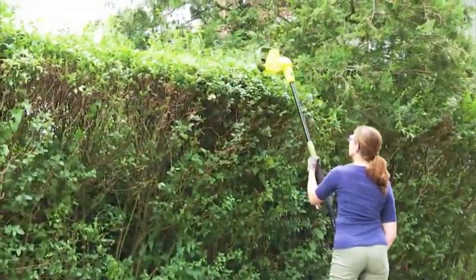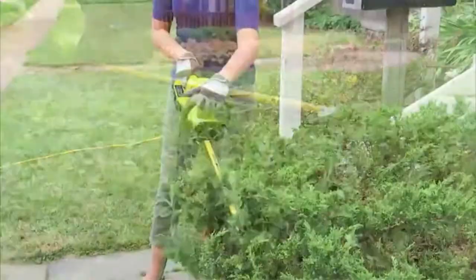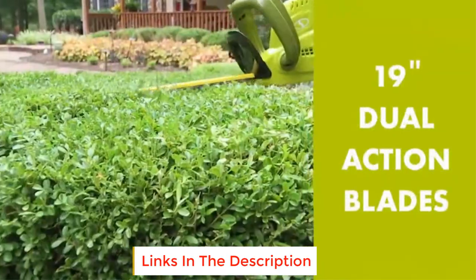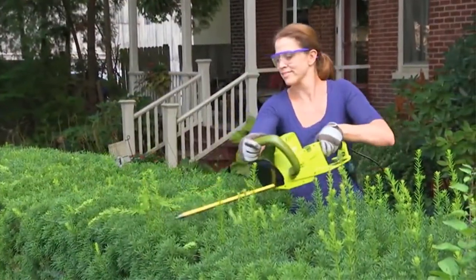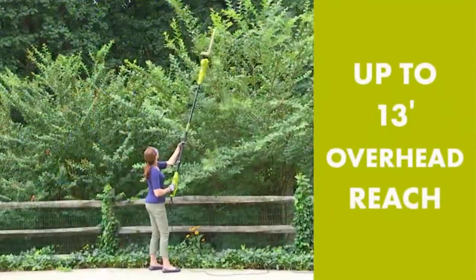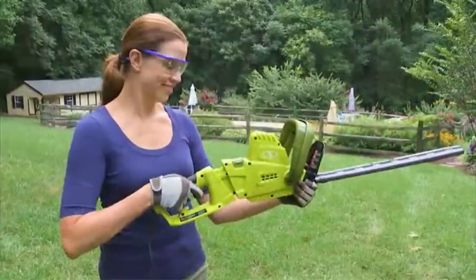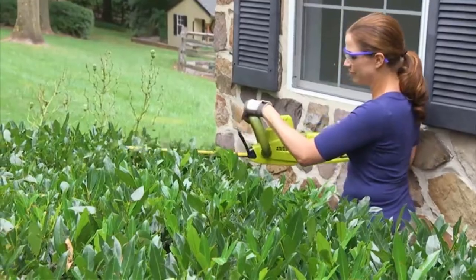This trimmer has a unique dual-action 19-inch blade, which cuts both ways and promises up to 40% less vibration compared to standard trimmers. You will get a telescoping pole which extends between 3.8 feet and 5.9 feet, and in case you need to reach those distant shrubs and bushes, the trimmer has an overhead extension of up to 13 feet. It has an effective multi-angle pivoting head, which supports adjustments of -20, 0, 20, 40, and 60 degrees. You will also get a full 2-year warranty with your purchase.